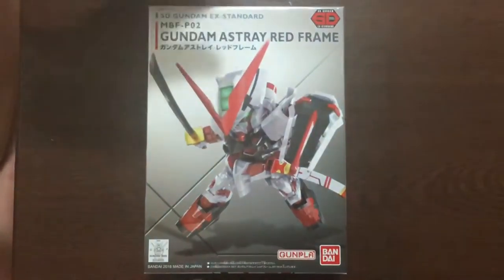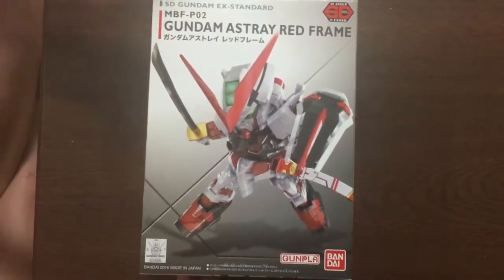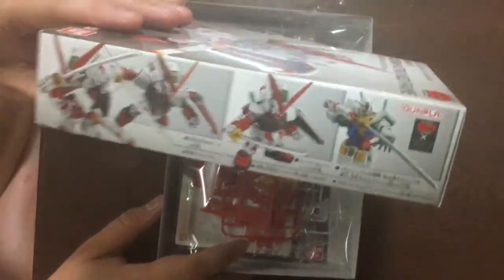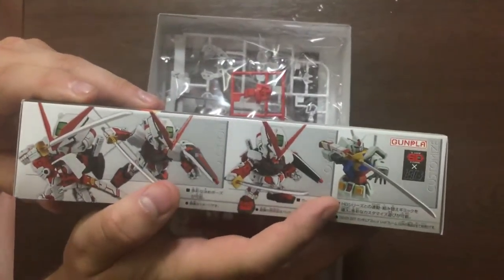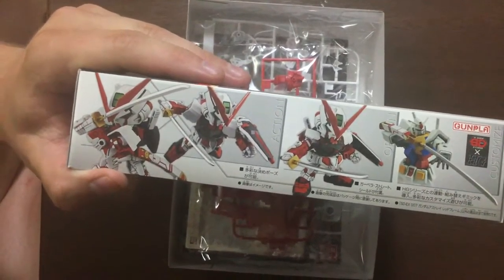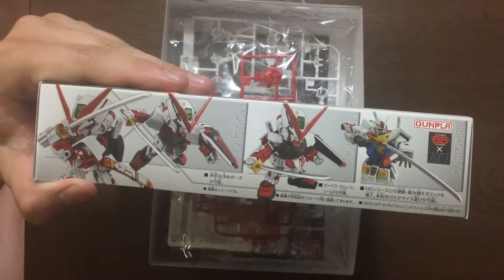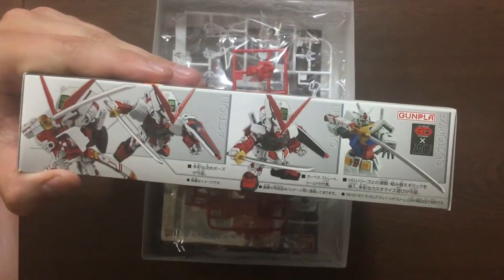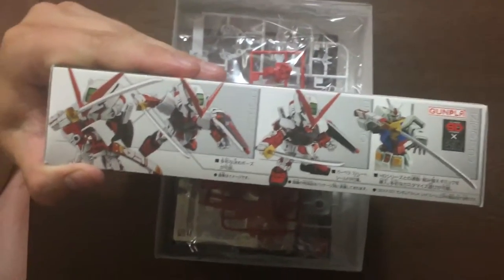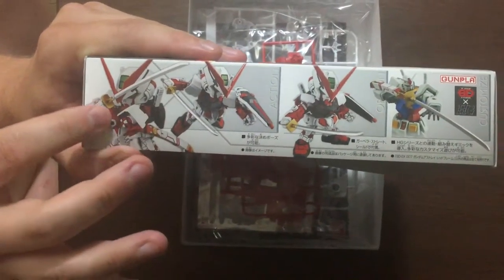I'm going to pop it open and let's see what's in here. The EX Standard line is the new version of the SD line — this is like the seventh one I believe. The cool thing about them is they're completely re-engineered; it's like the equivalent of the new edition Master Grades. It's a huge step up in basic quality. Theoretically — we haven't built one yet — but the commercials look really fancy.